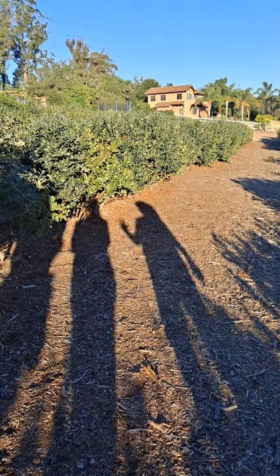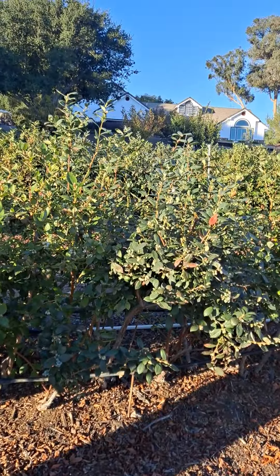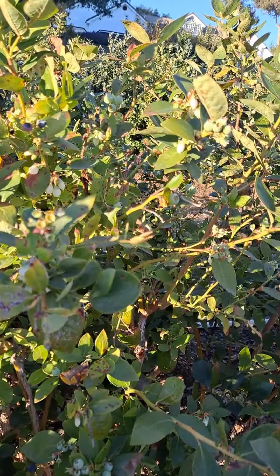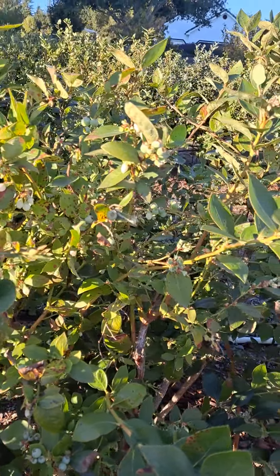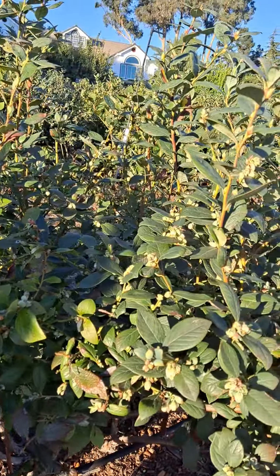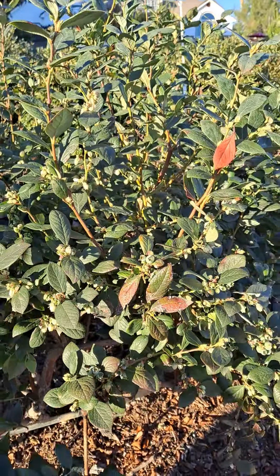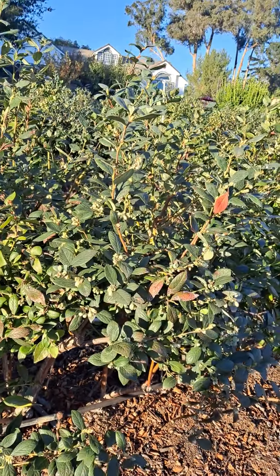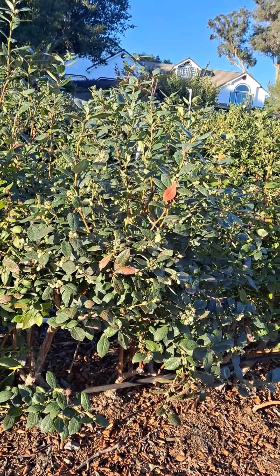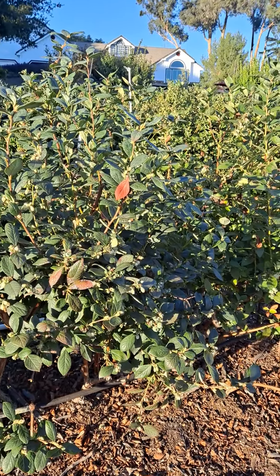For good production, blueberries need at least two varieties. This one's called Sharp Blue and it's the easiest for us to grow here — it's just a regular good old blueberry. This one's called Misty, and it is really hard to propagate, but then it starts growing so fast it almost kills itself — you have to help it slow down. If you look at the fields, most of the ones growing tallest now are the Misties.